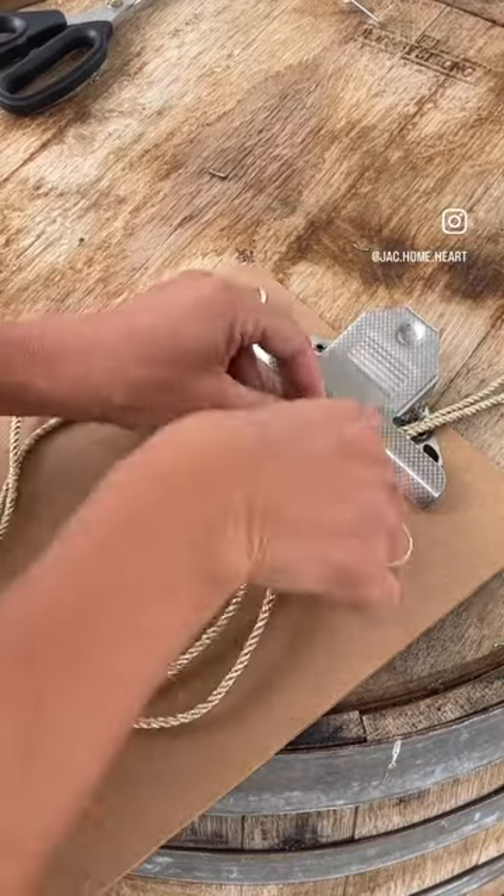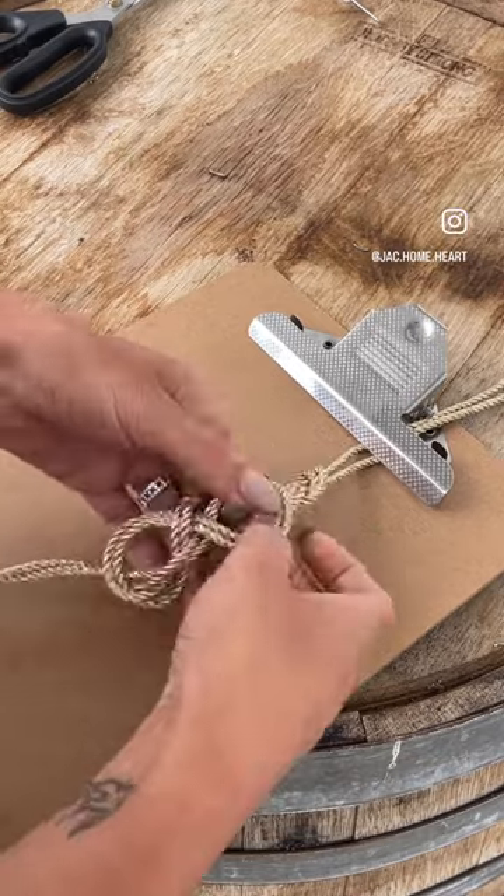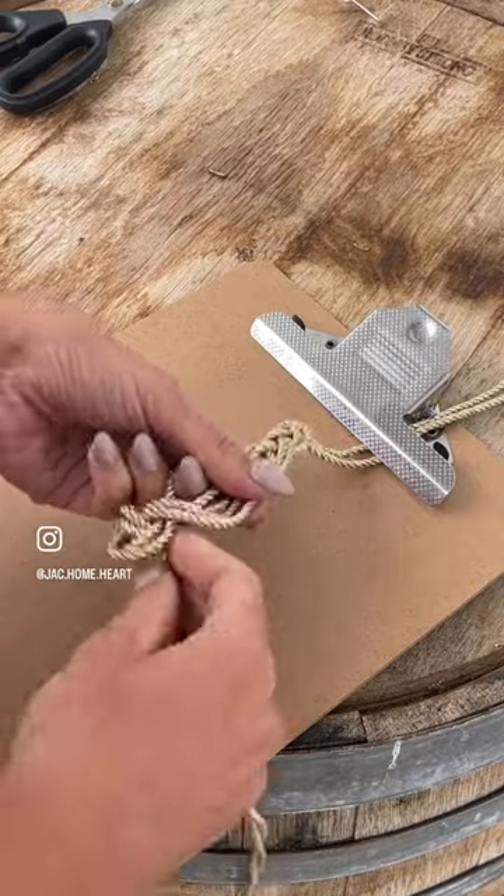Hi everyone, I've shown you this before but I thought we'd give it another go with the four millimeter gold. It makes something really pretty with it.